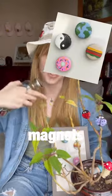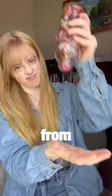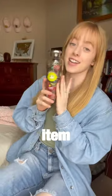I turned old bottle caps into magnets, pins, and some plant friends, and this is how. I've collected bottle caps from root beers for pretty much my whole life, and it's finally time to do something with them. So this is my 19th bucket list item of 2023.